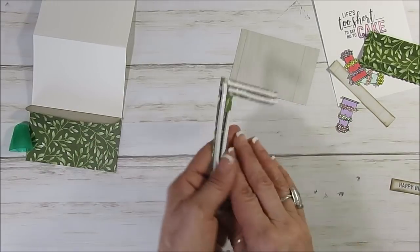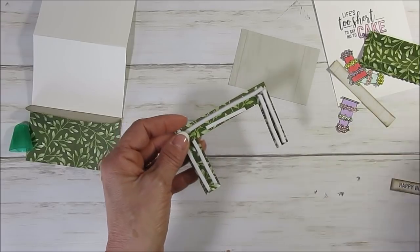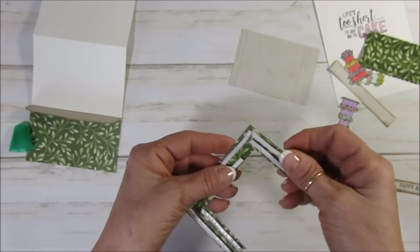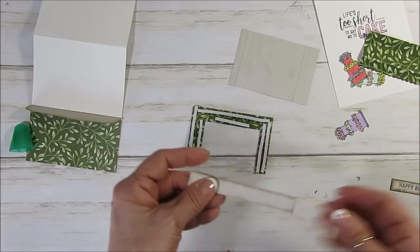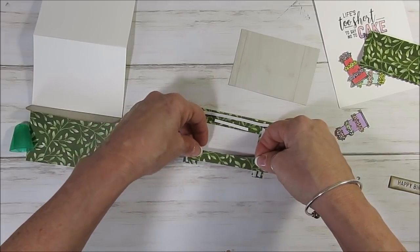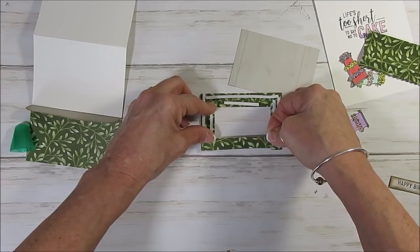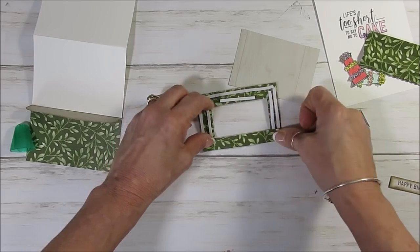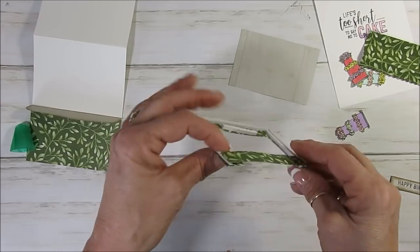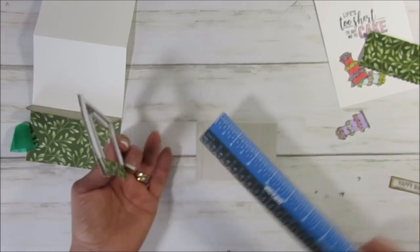In the back of this I put the foam strip. Now we're going to attach that to a piece that measures two and a half by three and three-quarter — in the same Designer Series paper. Before that, I have a half-inch by three and three-quarter strip. We're going to put that right at the bottom here — this is for an extra shelf to put your cake. Let's turn this around and make sure it's level.